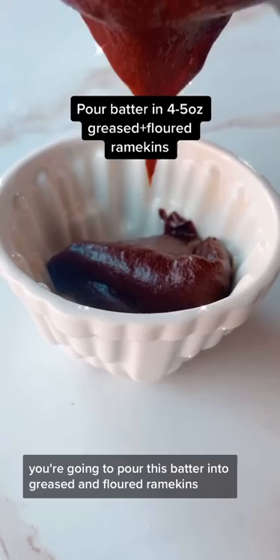You're going to pour this batter into greased and floured ramekins. It's very important that your cakes do not stick, because if they do then the lava will come out before it's time to serve them. You allow them to rest for one minute and then you serve warm — and look at that lava.